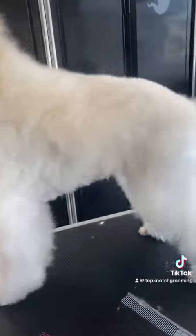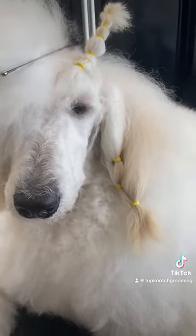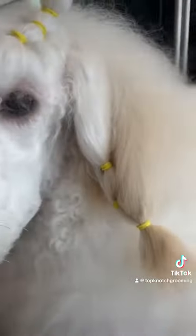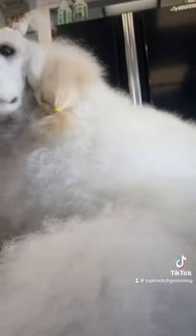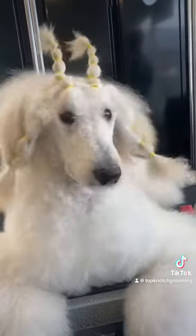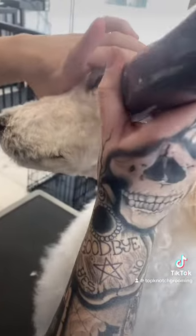Tofu is now all brushed out and ready for banding, clipper work, and scissor work. I like to start with banding first, so that Tofu can see and to make sure that I don't clip off any hair that I want to keep. I check his banding with a metal comb to make sure that I don't have any ear leather within the band, because this would cut off circulation. Ear banding and wrapping prevents Tofu from chewing on his ear hair. Additionally, the bands on top of his head make it so that he can see and protect the coat from damage when he's playing.